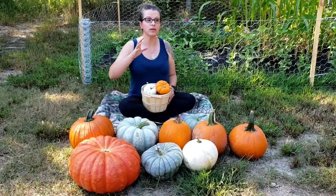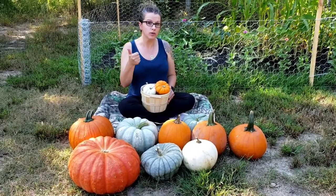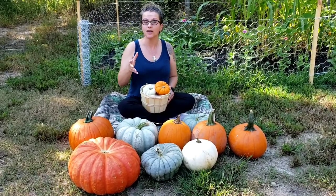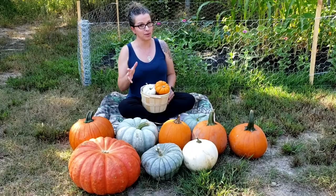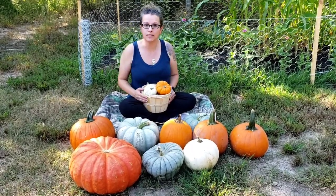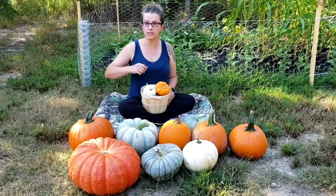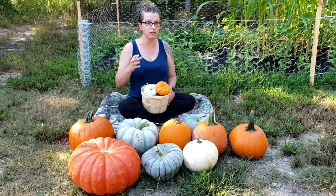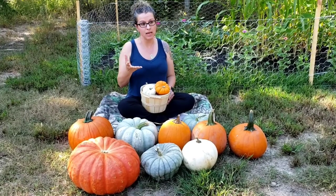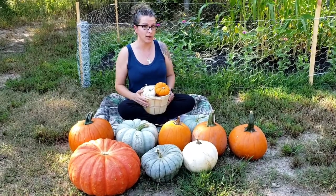If you want your pumpkin to last the longest in a root cellar or in your storage area, you're going to want to make sure that you properly cure your pumpkin before you store them. Curing can be as simple as allowing them to sit on a kitchen counter for a couple days to a week before you store it. Some people use a diluted solution of a capful of bleach in a gallon of water to sterilize the outside of the pumpkin, and some people use alcohol like vodka and water to sterilize the outside.